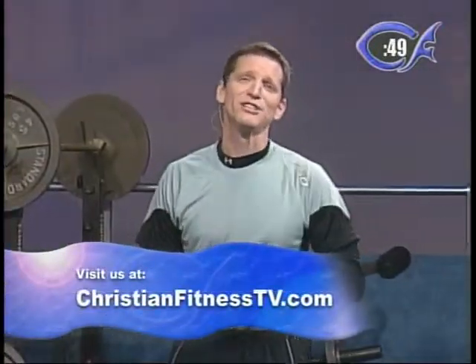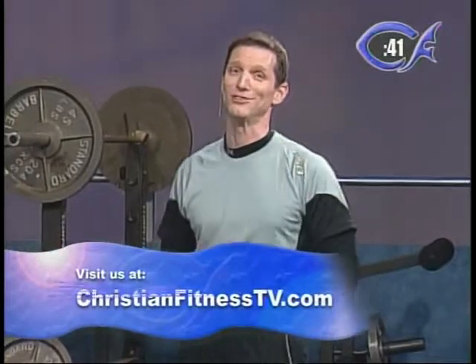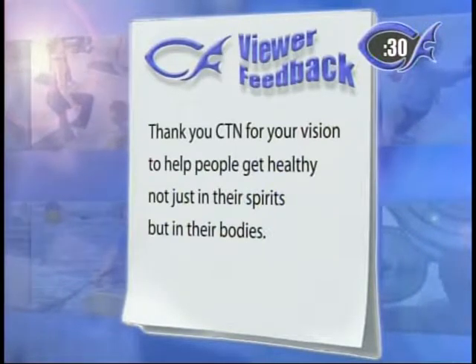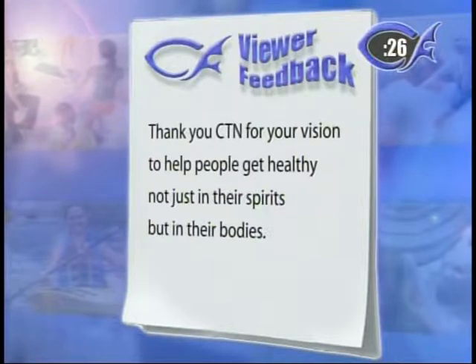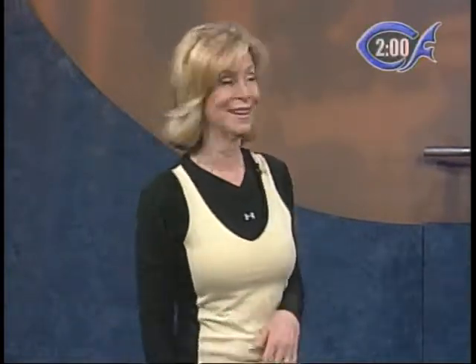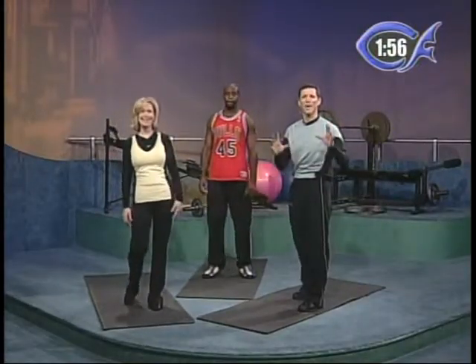We encourage you to go to ChristianFitnessTV.com — give us your emails and feedback, we love hearing from you. We heard from somebody watching on KNLJ up in Jefferson City, Missouri who said: 'Thank you CTN for your vision to help people get healthy, not just in their spirits but in their body.' That was so encouraging because that was a burden Rob and I had about people who had become sedentary. We're grateful to hear from viewers saying they enjoy working out with us — your emails encourage us as we want to encourage you.